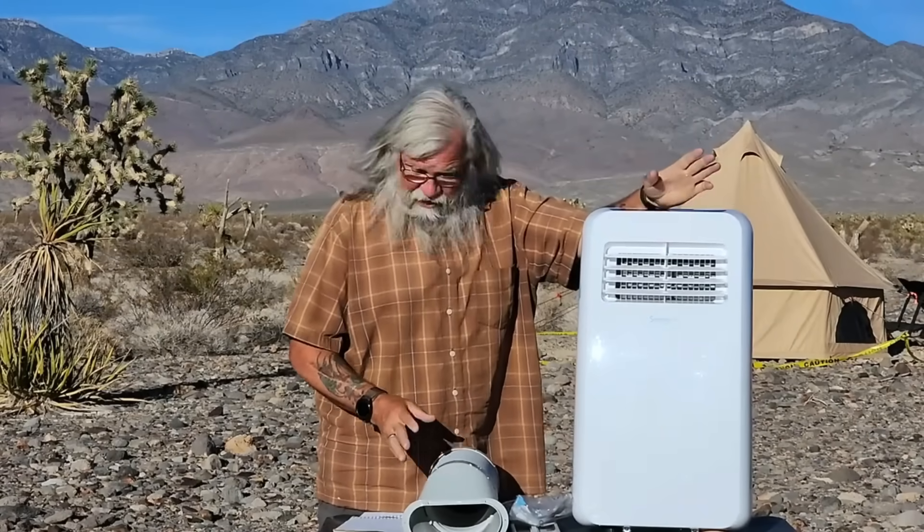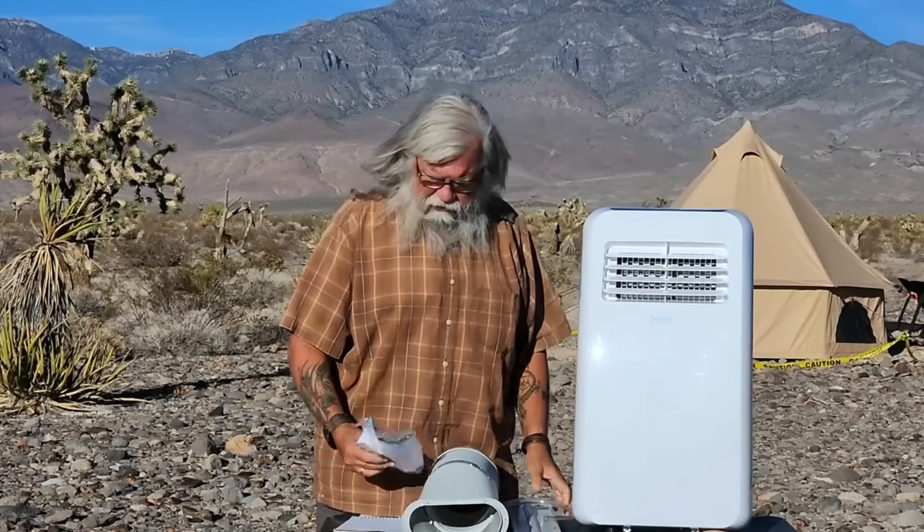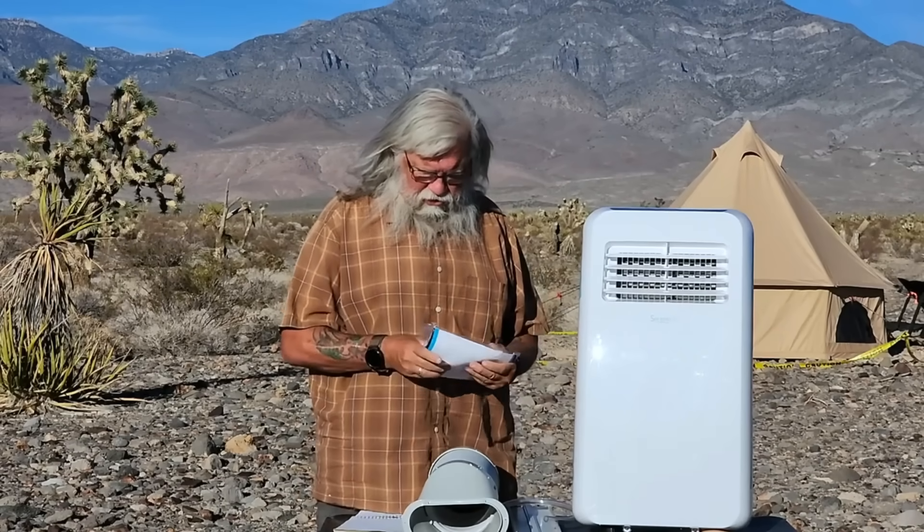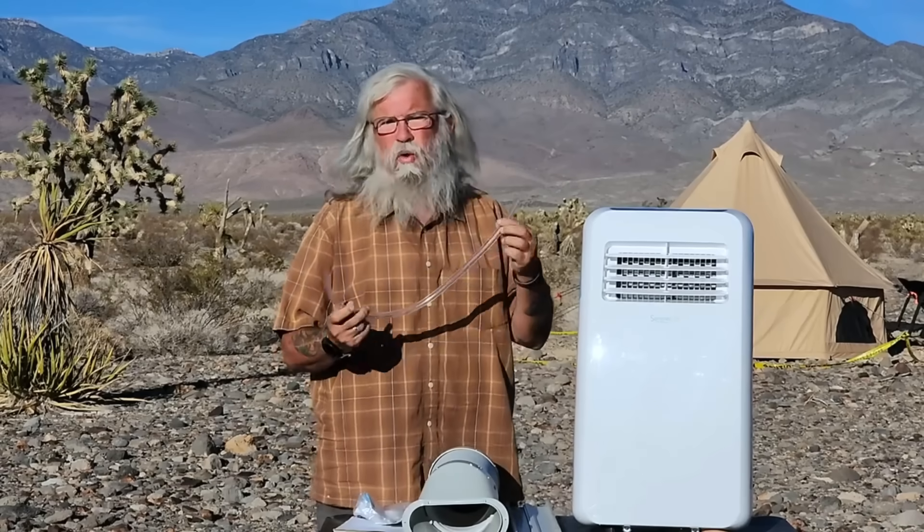So here we are. I've got it all out of the box and I think we got lucky — everything is here. I've got a remote control, batteries for the remote control, and a manual. This is probably the water container. It will act as an air conditioner, a fan, and a dehumidifier. I'm not sure how well this would work on the East Coast because of the humidity, but it is a dehumidifier.